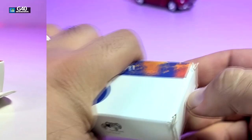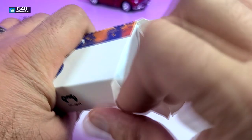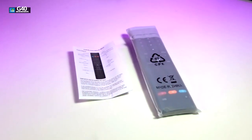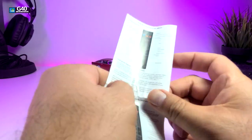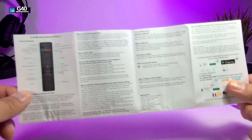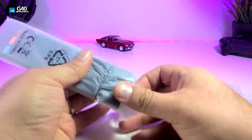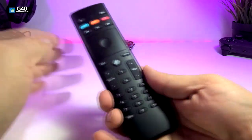The box is nicely designed. Once we open it, these are the components that are part of the box. It comes with a user manual that has a lot of information inside in different languages, with this part in English. The remote itself comes inside plastic, and once you open it and take the remote out, it looks pretty cool.